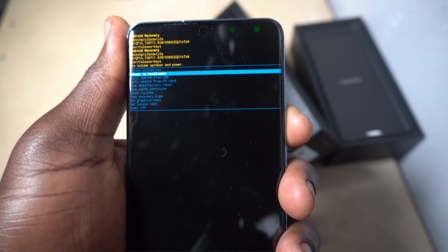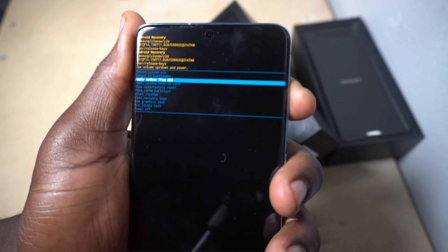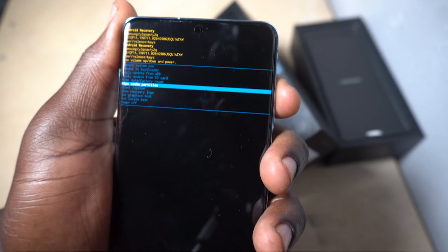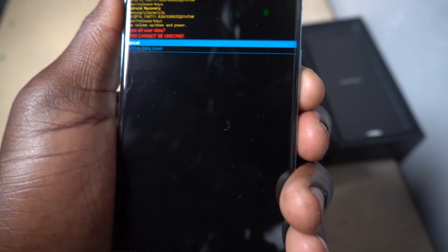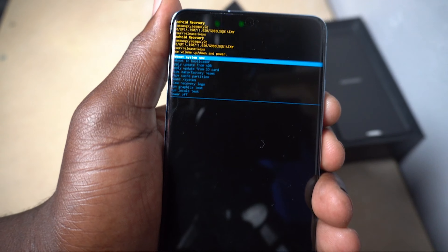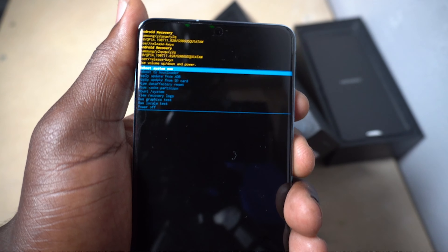From here on out to reset, you're going to scroll using the volume up and down buttons, looking for wipe data and factory reset. You're going to click this using your power button. It's going to ask you to confirm — click it again for factory data reset. And there it goes, there's some coding running and it's done, literally just finished.